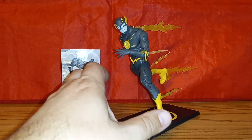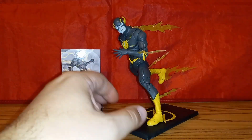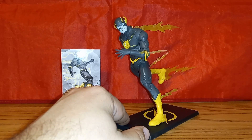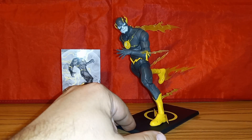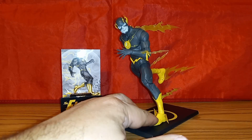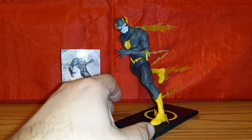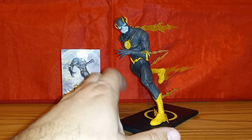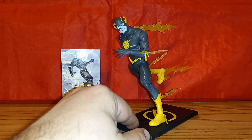I like the figure — he was a good figure to start with. I do happen to like the Flashpoint Flash from the Target exclusive better, but this is still a good Flash figure in my opinion. Going to the limited edition aspect, I find it kind of strange — I think this is the first limited edition to 3,000 pieces for DC Multiverse from McFarlane Toys. I was lucky enough to get my pre-order in and it sold out shortly after.